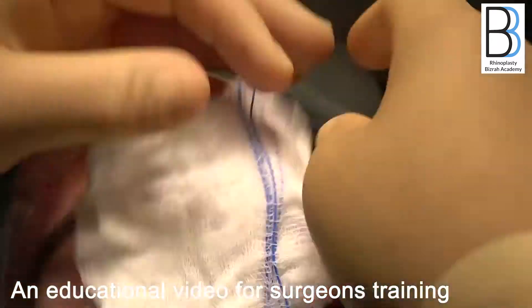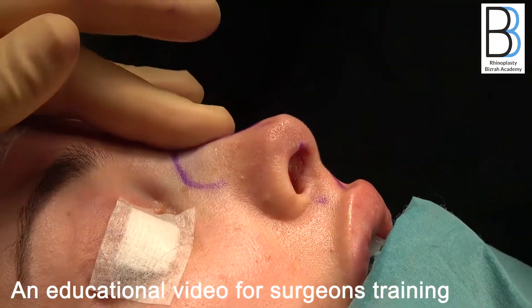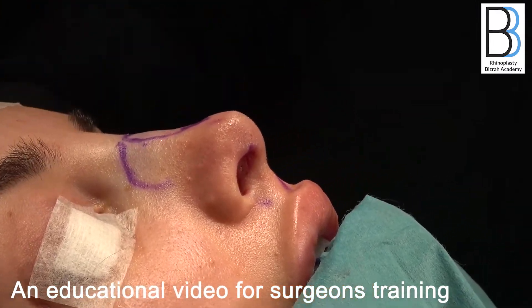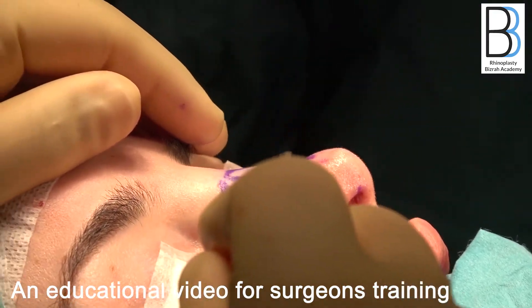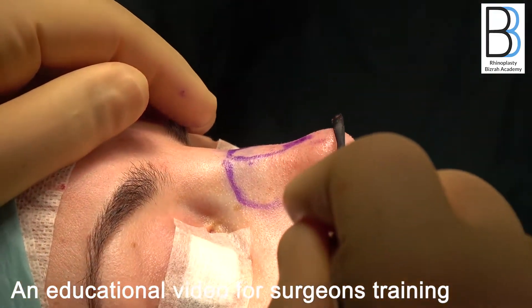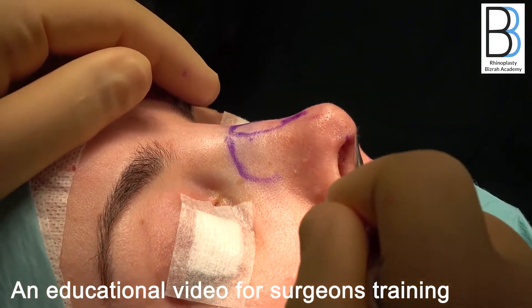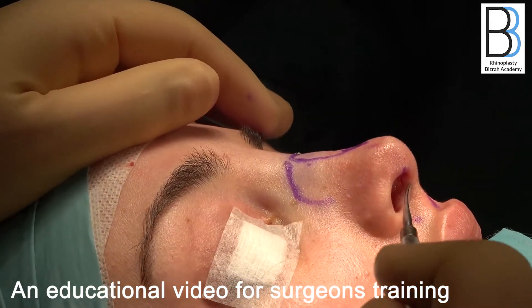You can see how much tip projection we achieved. Look — there is no more hump. The hump has gone because it was a false hump, not a true hump. The dorsum is now going quite straight with a nice supra-tip break and tip double break, a nicely stretched columella with a good anterior angle, and no more columellar show.